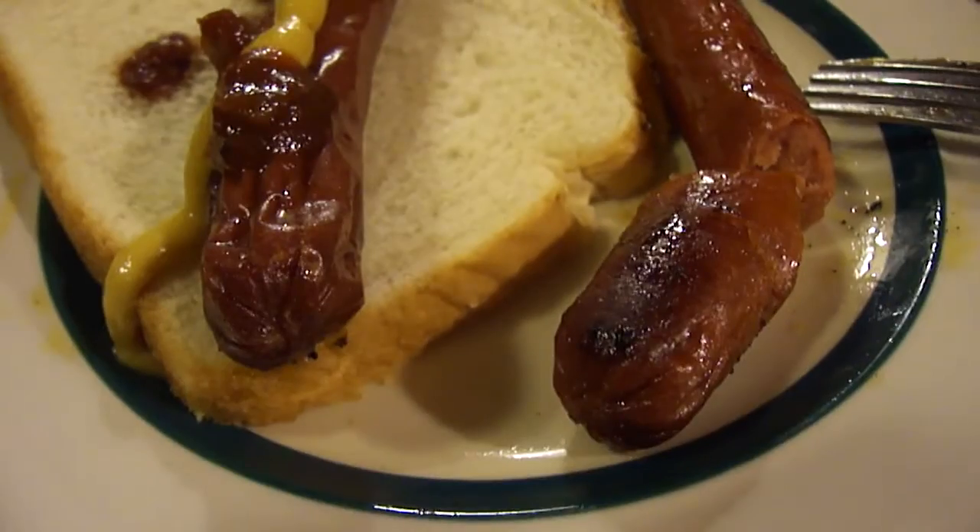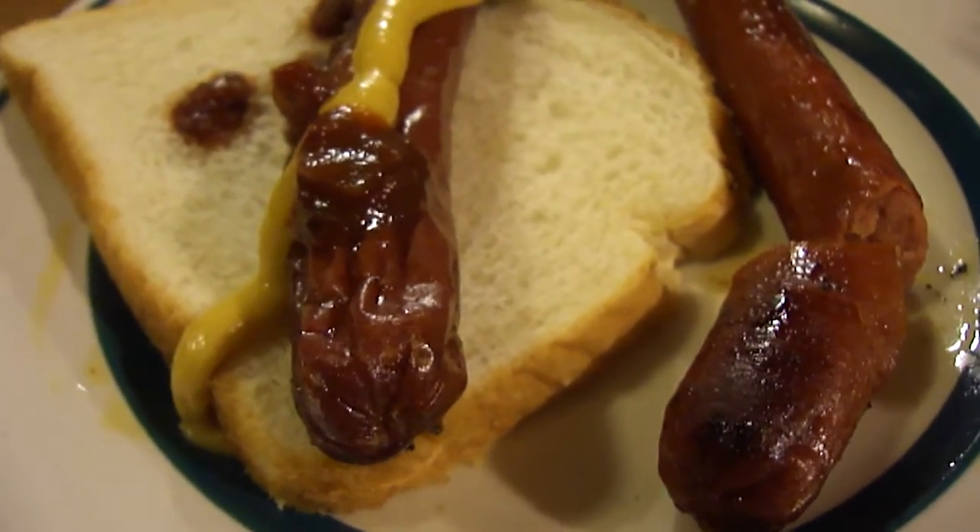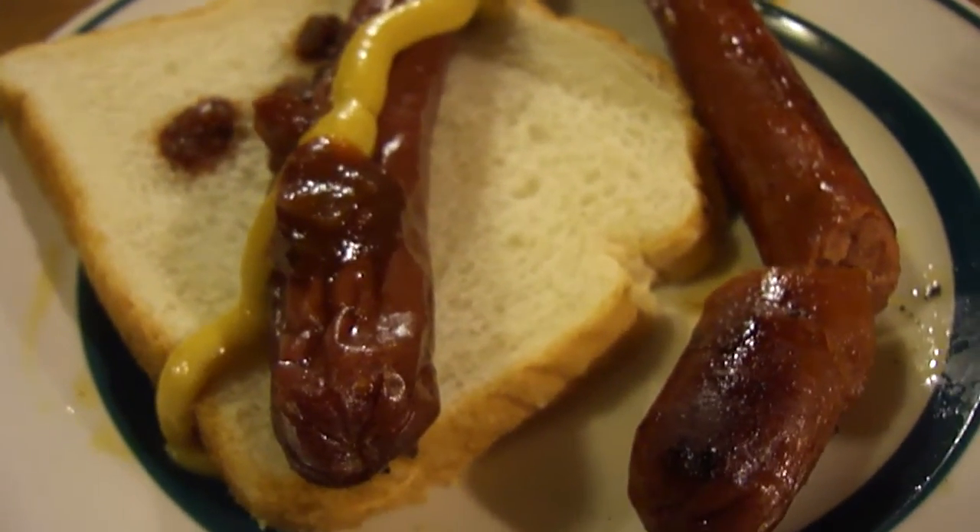Last time I bought lamb to cook at home, it was a complete disaster, and this was a long, long time ago. I haven't bought lamb since, except for like in gyros and stuff like that, you know, the sandwiches. But I haven't bought any to cook at home in all that time.